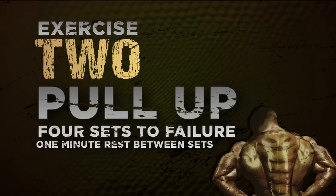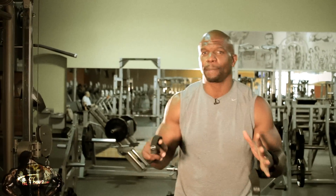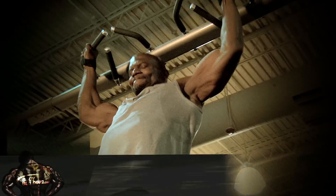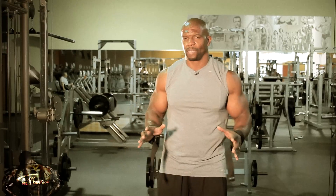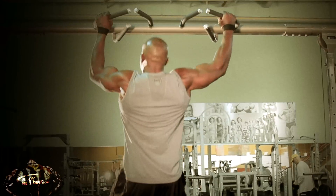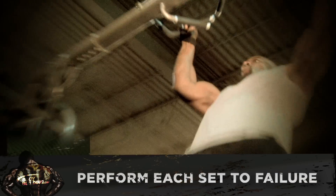Our next exercise is a good old-fashioned pull-up, and I use straps just because I want to focus on my back. The first set of our pull-up exercises is the behind the neck, and we're going to go all the way to failure on each arm. You basically have a grip on both of them, but you're doing them focusing on one arm at a time.